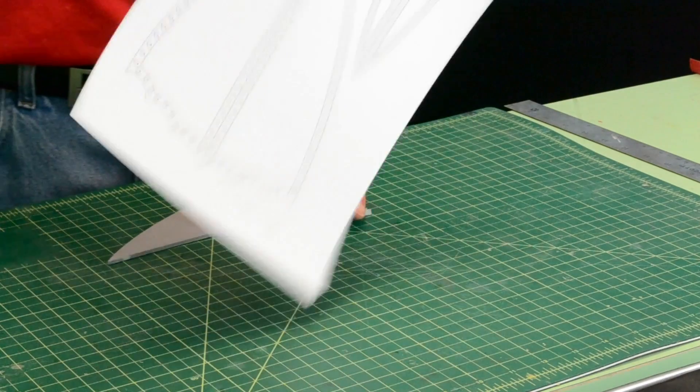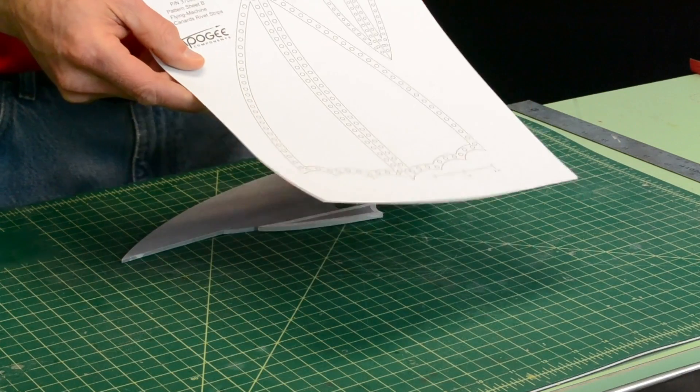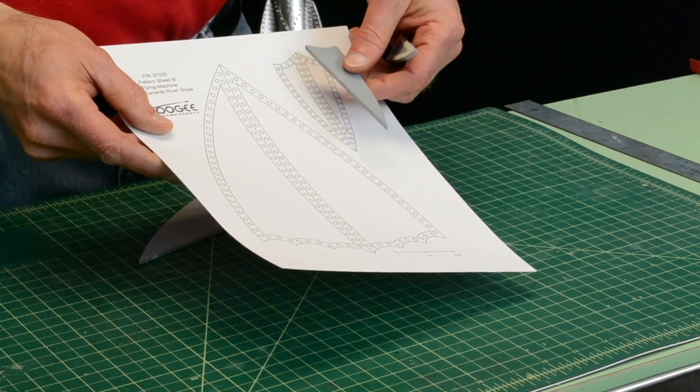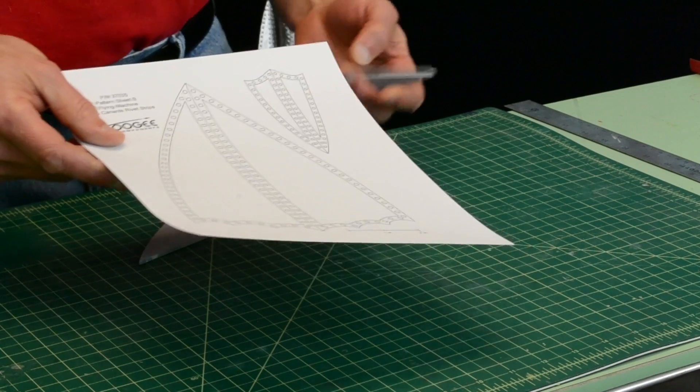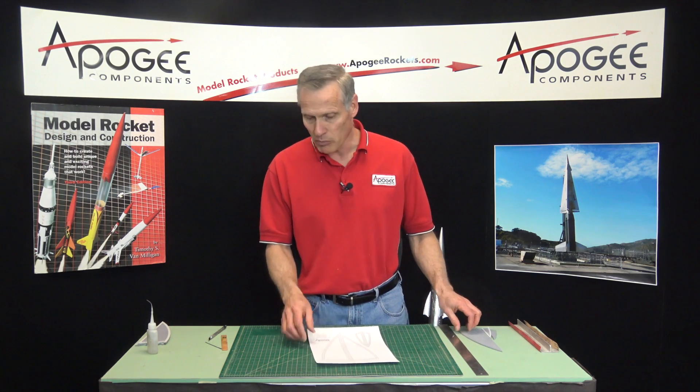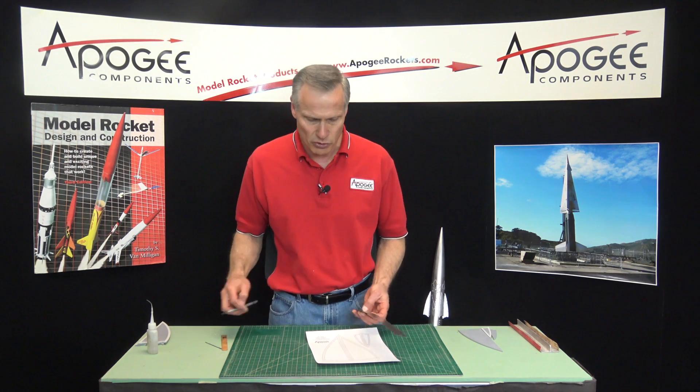These are on the pattern sheets, and there are four fins, the vertical tail, plus four canards — so there's a lot of pre-work you have to do. These have to be cut out prior to gluing them onto the rocket.